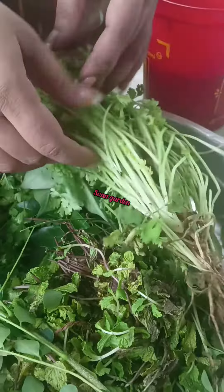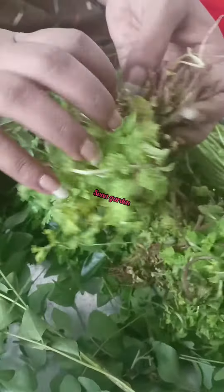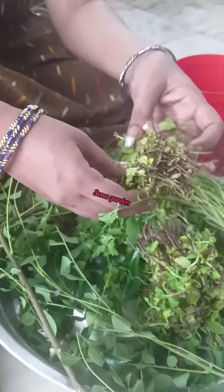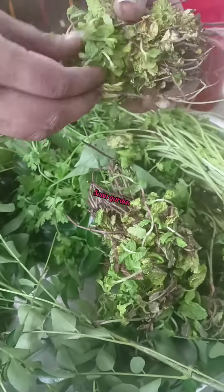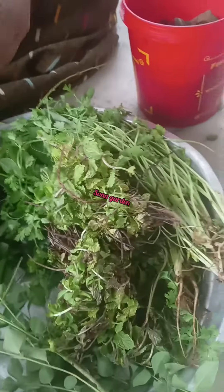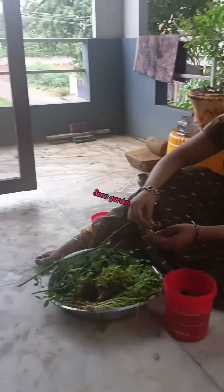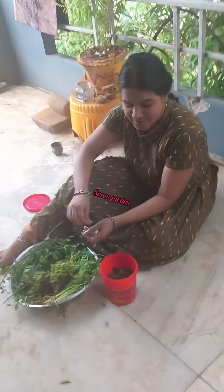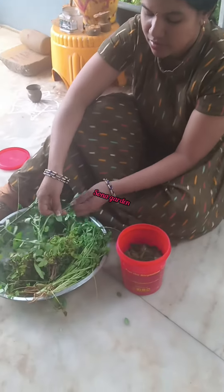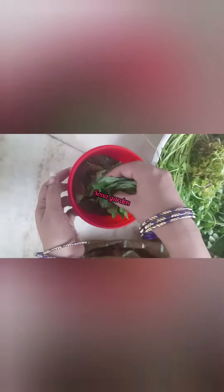First, I am going to wash it. I am going to wash it until it is clean. I am going to wash its leaves. It has got a little bit of a leaf.